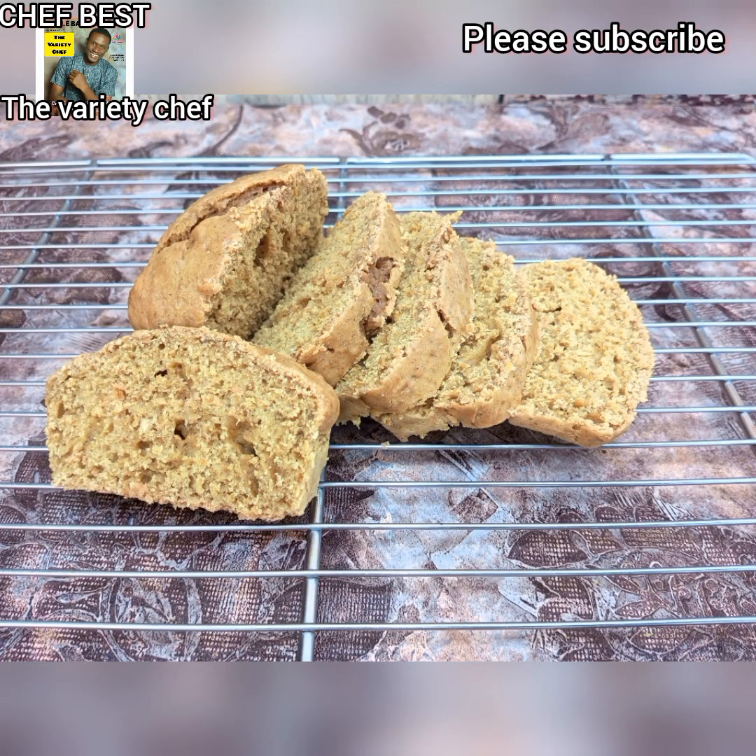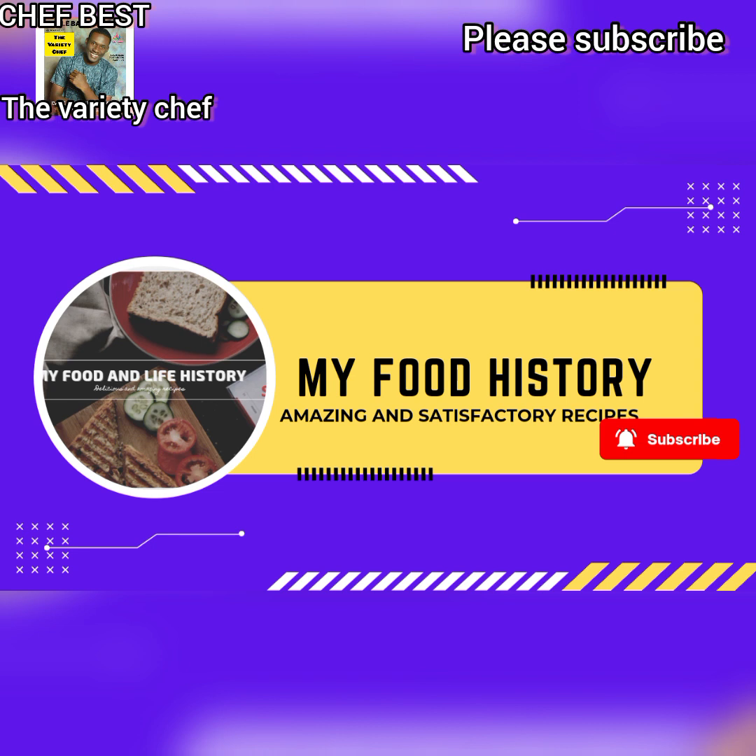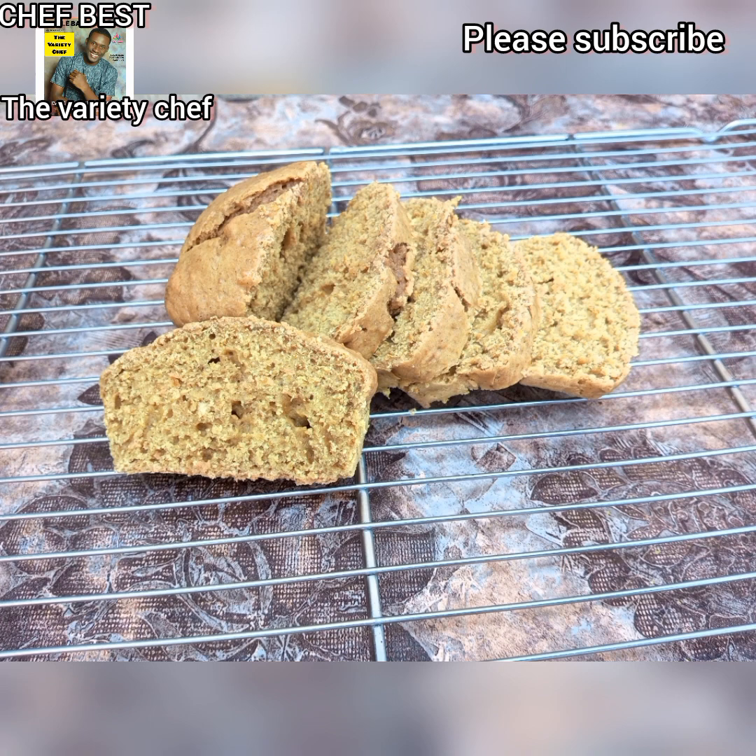Hello my beautiful people, thank you once again for tuning into my channel, I'm super grateful. Before you throw away those orange peels or oranges, please try this together with me — let's do this!